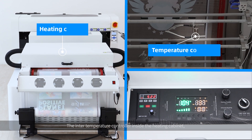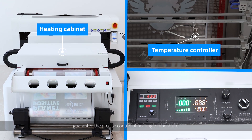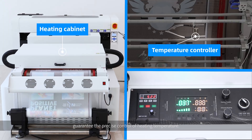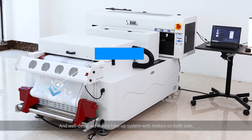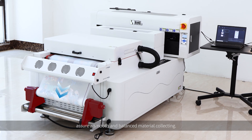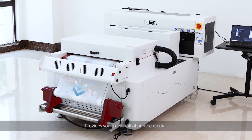The internal temperature controller inside the heating cabinet guarantees precise control of heating temperature. And the well-designed media take-up system with motors on both sides assures smooth and balanced media collecting, providing you a neat roll of printed material.